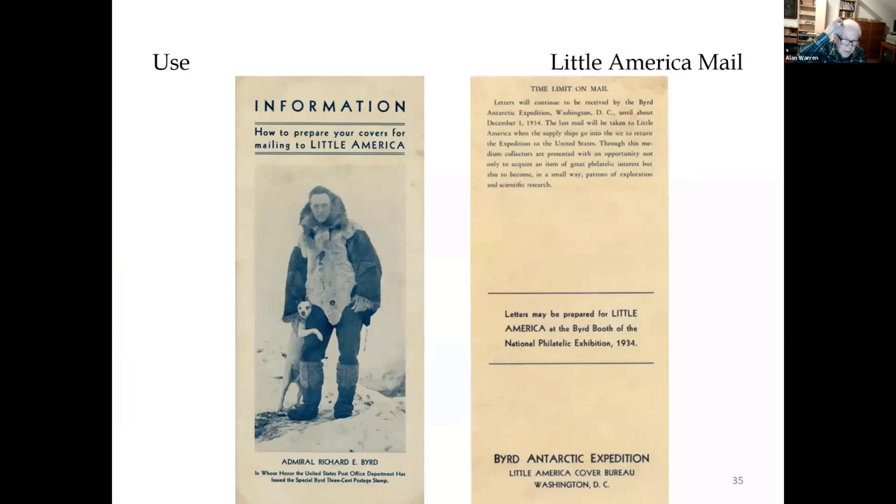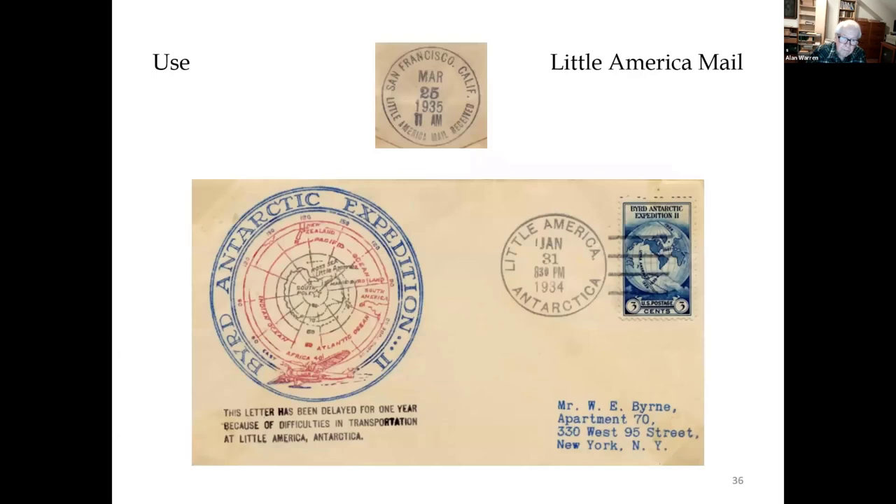Now let's look at non-first-day uses of the stamp. This four-page promotional brochure of the Byrd Antarctic Expedition — the second expedition — describes how to prepare covers with stamps for servicing at the Little America Post Office and the hand and machine cancels that would be available there. The first cancellation was January 1934. However, due to logistics problems, not all of the canceled mail made it onto the ship that came back in the spring of that year.